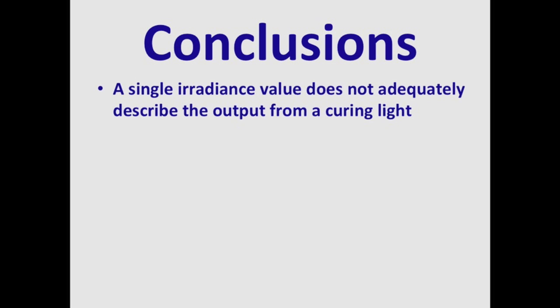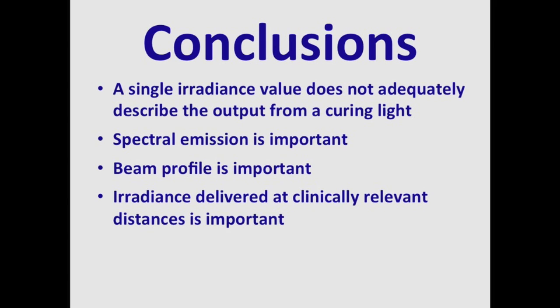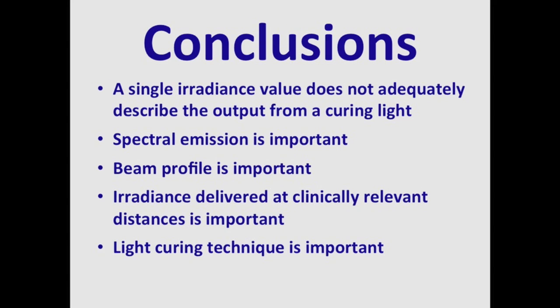To conclude, a single irradiance value does not adequately describe the output from a dental curing light — the beam profiles clearly show that. The spectral emission and where it is delivered across the face of the light tip is important, and this can be seen using a beam profiler. The irradiance delivered at clinically relevant distances is also very important — you need to know how the light performs over those distances. Your light curing technique is of course very important, and there are ways to learn how to use your curing light most efficiently.